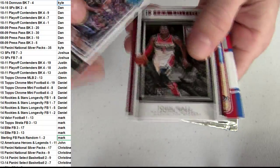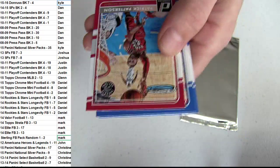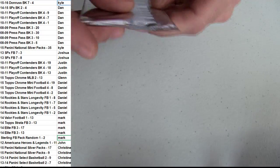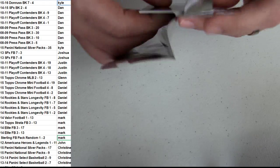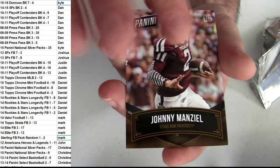Got the Hollis Jefferson for your rookie. It's going to be a John Wall, and a couple base there. Let's see what's in our silver. Manziel for the insert.